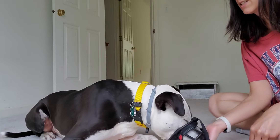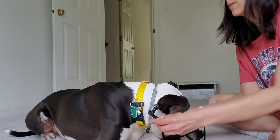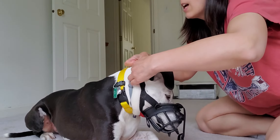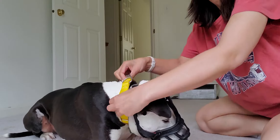Muzzle in, muzzle out, muzzle up. And then we'll go ahead and make sure this fits. We have a vet appointment coming up in the beginning of July, so this needs to be something that is on and comfortable as best as we can.